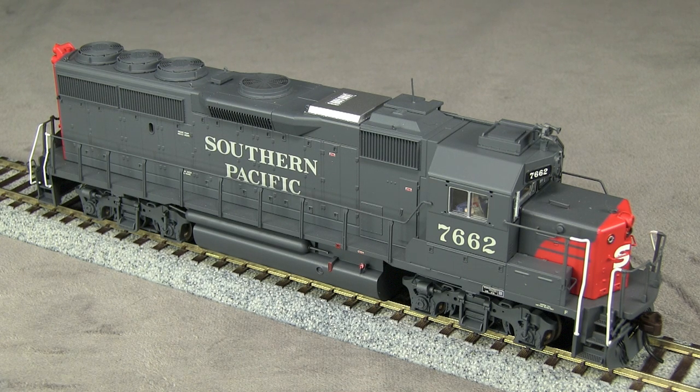SP purchased several orders of GP40-2s from EMD. SP7662 is one of the units built in 1980. The model most closely resembles the as-built appearance of these units in the early 1980s.